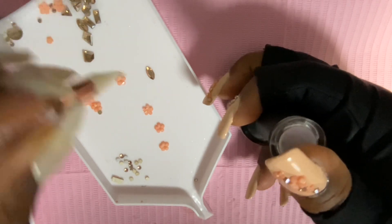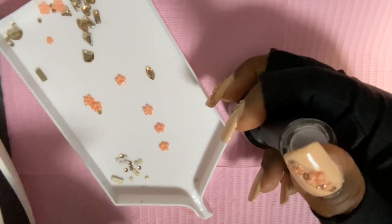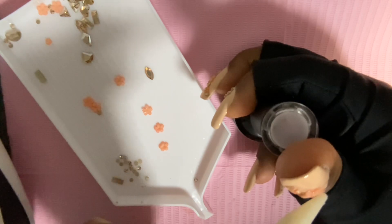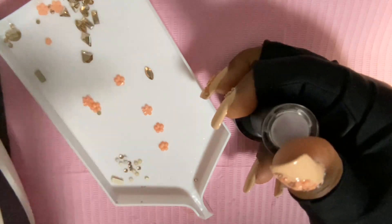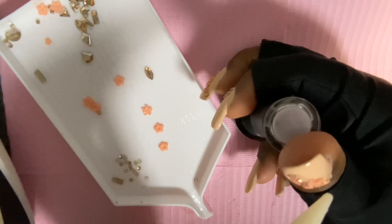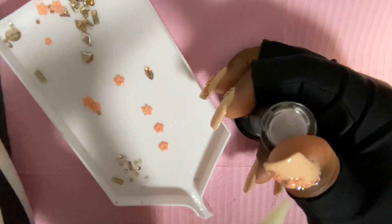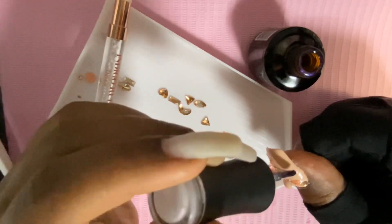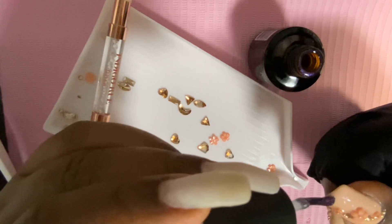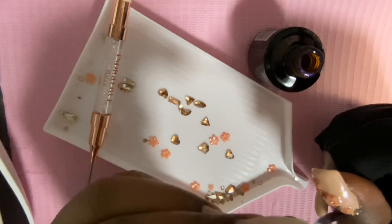You guys, you have all these nail products — use them! I'm saying that because I need to do the same thing. Next time I do my hand, I will be using these products; I bought them for a reason. I can't believe I forgot to use them. So if you have anything like that, be sure to use it — it will help. I'm sure it would have helped out a great deal.